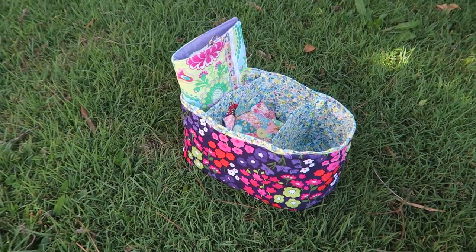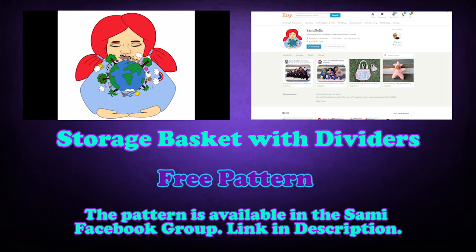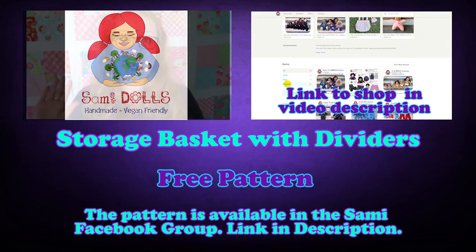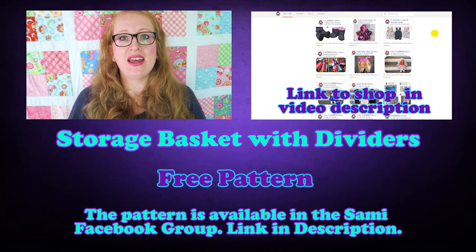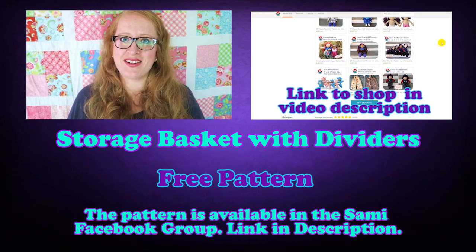Let's sew a storage basket with dividers that fits inside your semi-fabric basket. Hi! Thanks for stopping by, this is Teresa from Semidolls. This pattern and all my other patterns are available in my online shop. The link is down below in the video description. And now, let's get started!